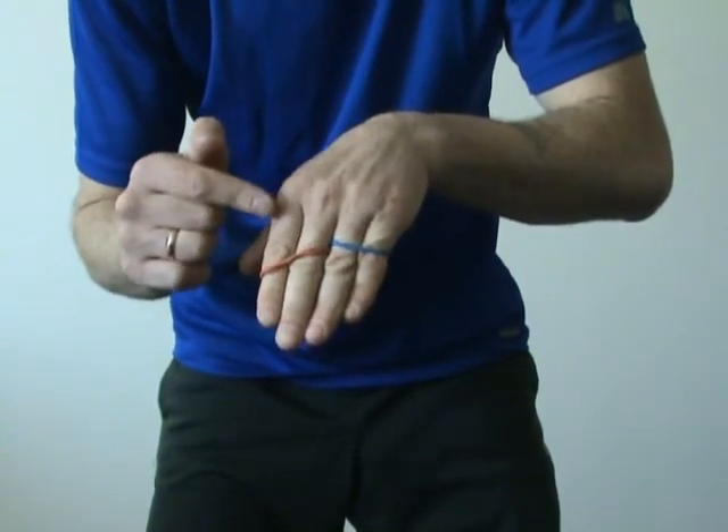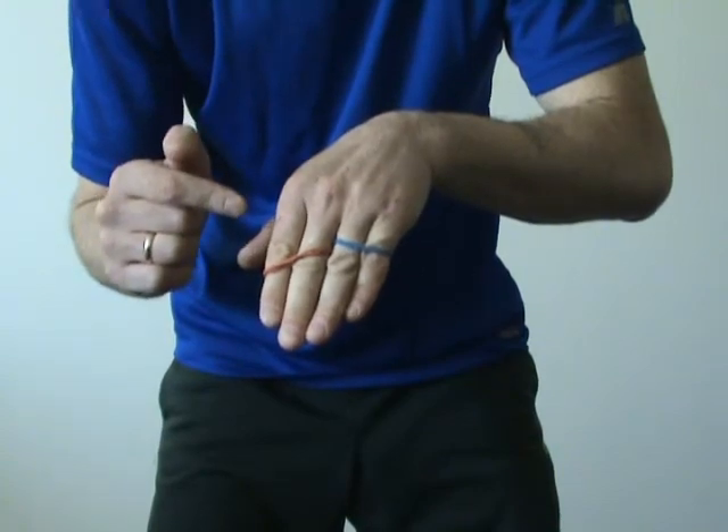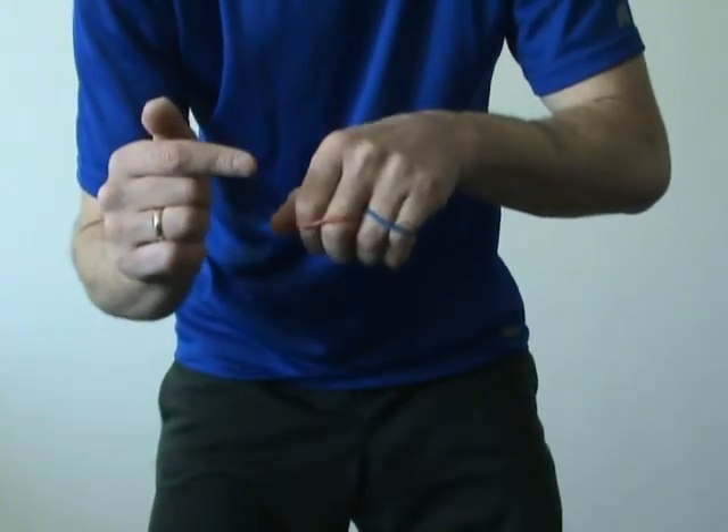Wow! The rubber bands exchanged fingers. This finger has real magic power. How do I do it? The answer is simple — it's magic! And of course, you may find out how we do magic at www.fewdoit.com. Have fun!